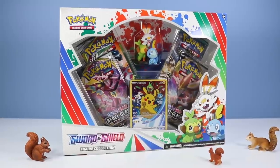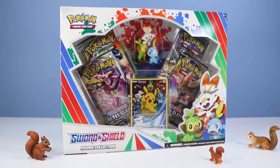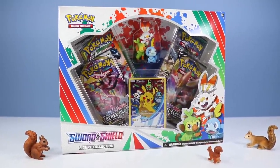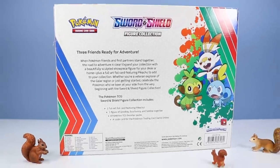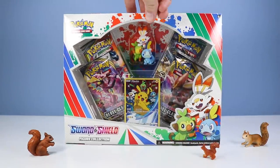Let's start opening and see what we can find. Squirrels, meet Scorbunny, Grookey, and Sobble! Included in this Pokemon Sword and Shield Figure Collection Pack, and a few packs of Rebel Clash, and of course up close with an exclusive Pikachu card. Three friends ready for adventure! When Pokemon friends and first partners stand together, the road to adventure is clear. Expand your collection with a beautifully sculpted showpiece figure for your desk or home. Plus a full art foil card featuring Pikachu to add to your collection.